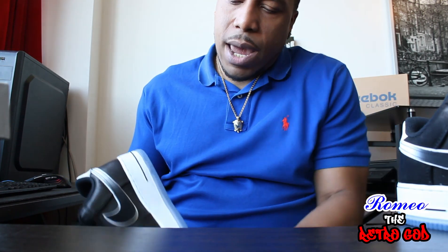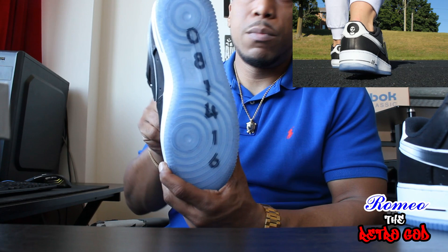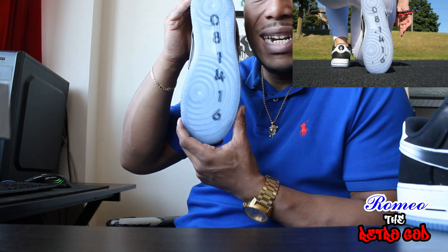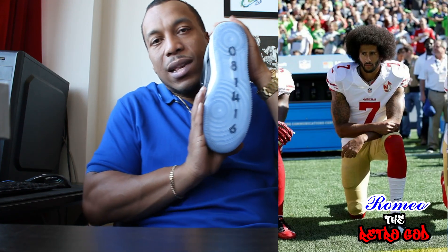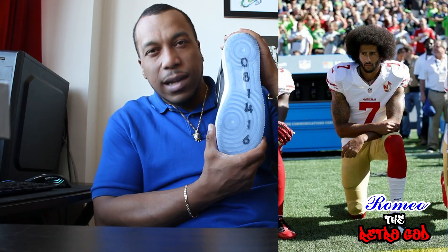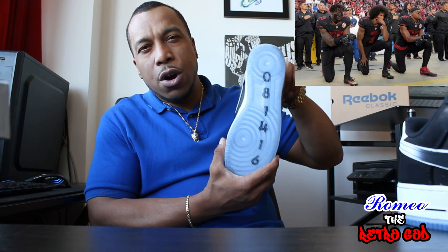If you look at the bottom of the right shoe, you'll notice some numbers. This is the date that Colin Kaepernick took the infamous knee in 2016 — during, I think, the third preseason game.